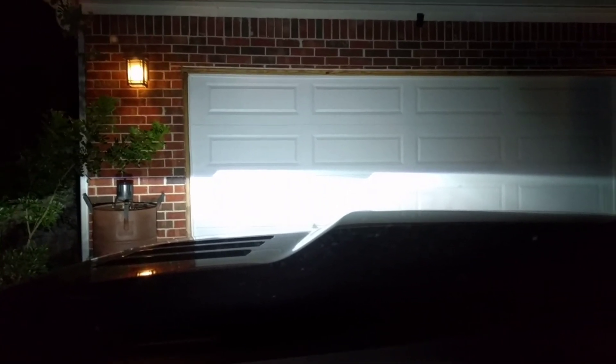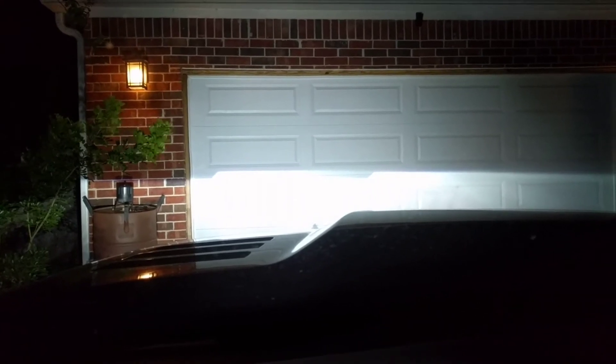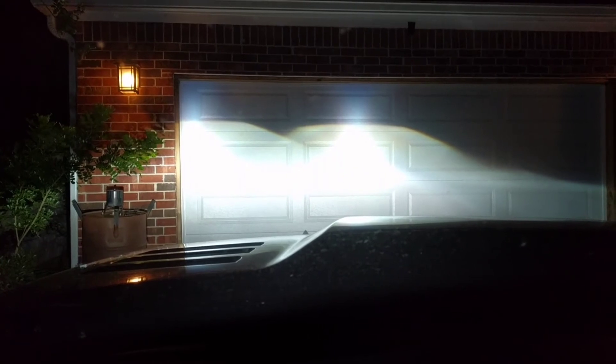I have yet to find any low beam that I'm really excited about for the long view. But the high beam is just phenomenal — I'm super impressed with it.